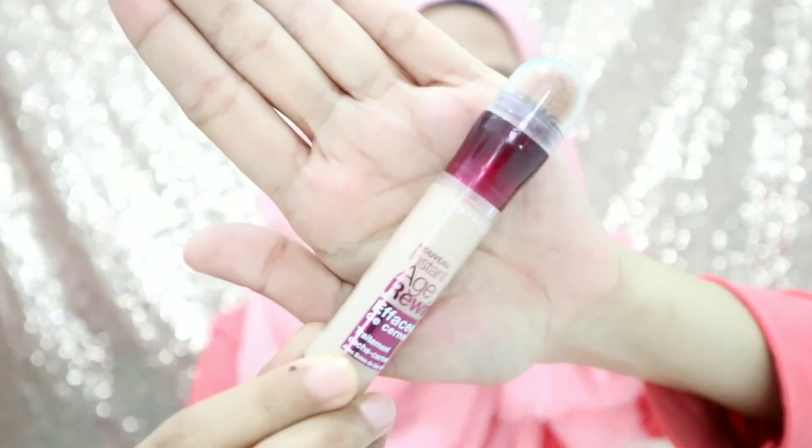Udah rata semua. Terus aku biasanya kalau kerja kayak gitu, make up-nya gak pakai foundation atau BB cream atau sebangsanya itu. Karena menurut aku kalau itu dipakai setiap hari, apalagi pakai foundation setiap hari, di muka aku tuh terlalu berat gitu. Terus aku jadi sayang sama muka aku, takutnya malah jadi berjerawat. Jadi aku paling cuma pakai concealer. Di sini aku pakai concealer dari Maybelline.